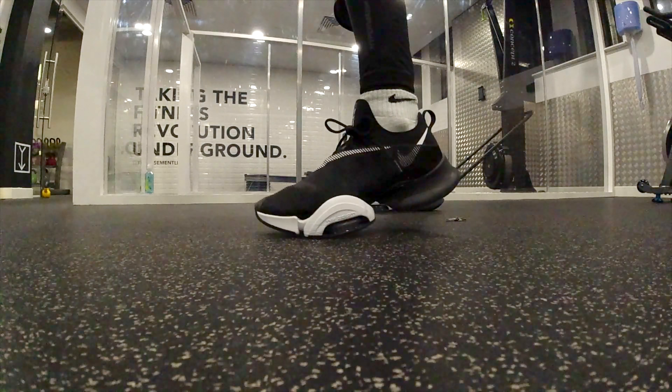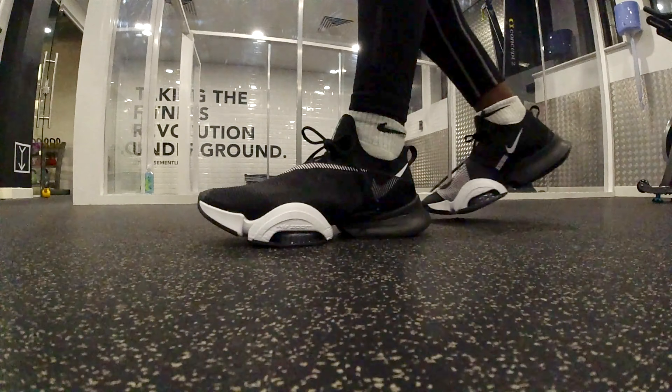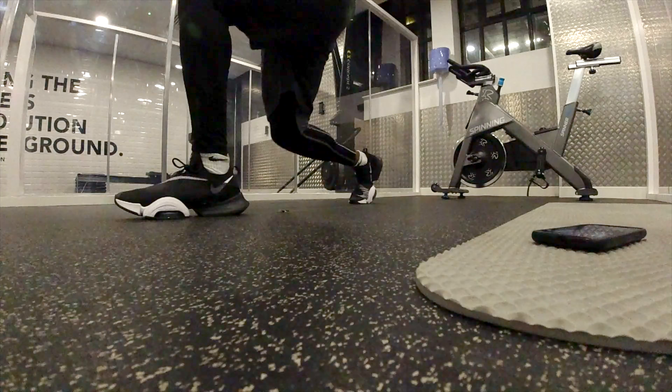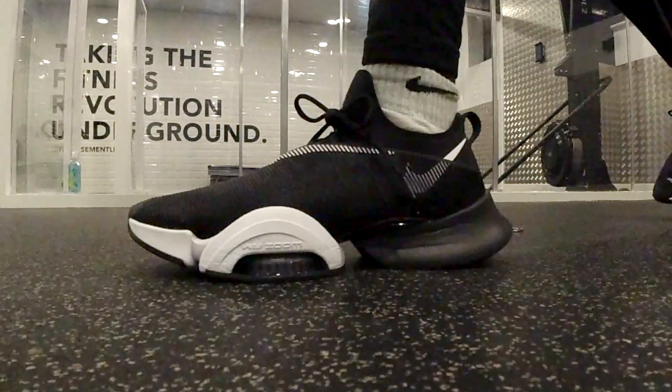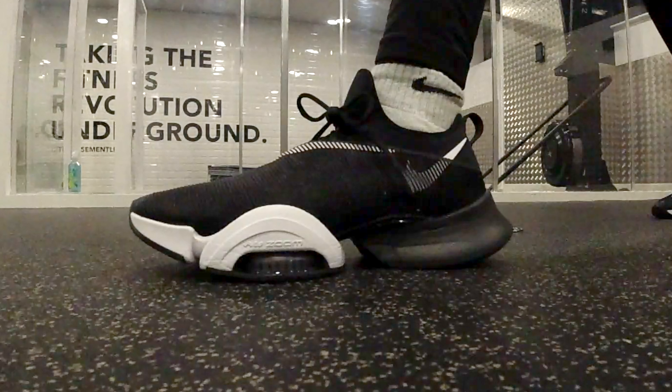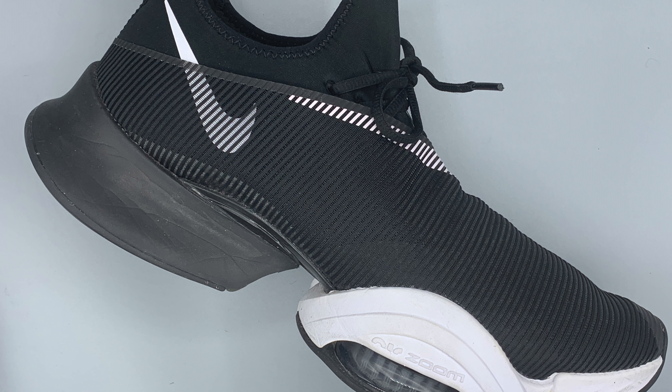I first heard about these a few years ago. These are the Nike AirZoom Super Reps and they are a training shoe designed specifically for HIIT workouts — that's more of the fast-paced workouts that include things like box jumps, big bursts of energy, short runs, and faster-paced exercises. The design of them is quite an acquired taste — very bulbous and futuristic looking.